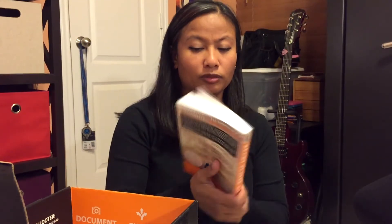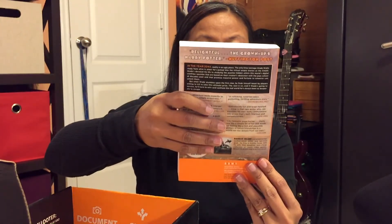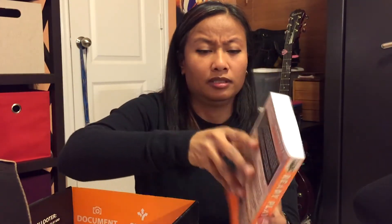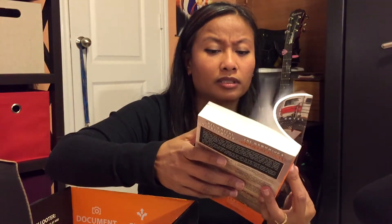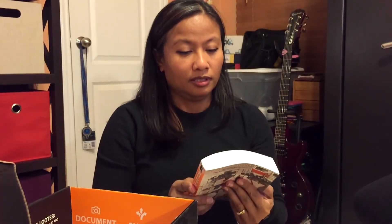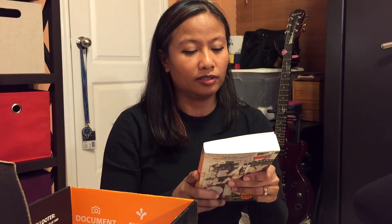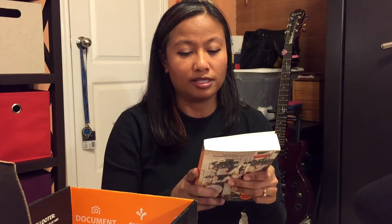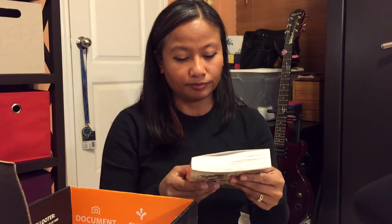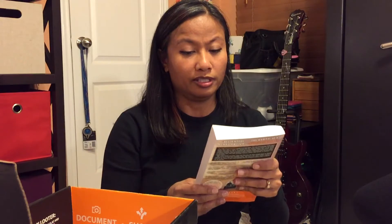Got a book here called Ready Player One by Ernest Cline. It is an actual novel — no pictures, not a comic or graphic novel. It says: 'In the year 2044, reality is an ugly place. The only time teenage Wade Watts really feels alive is when he's jacked into the virtual utopia known as the Oasis.' I guess I'll be getting to this when I have time.